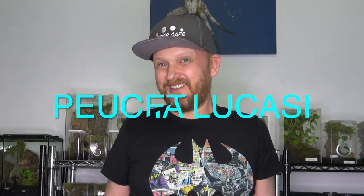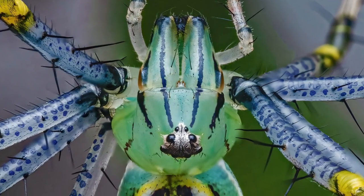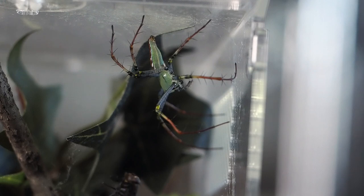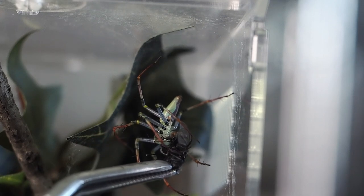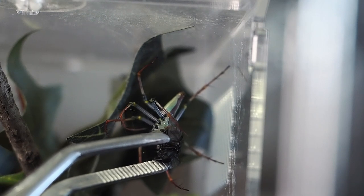Number two is one of the latest additions to Spider Café — the lynx spider. The reason I put them at number two instead of number one is because they are rare in the United States and really hard to find. This is only the second time I've seen them in the last two or three years. This time we got an import at a good price — I got five of them, turned out to be four females and one male, so I'm feeding up the females and hoping to pair them. Tong-feeding works really well with these spiders; you don't have to worry about them letting prey go like some huntsmen do.